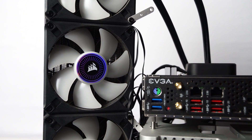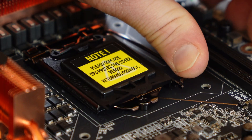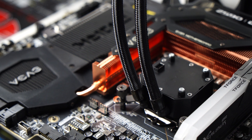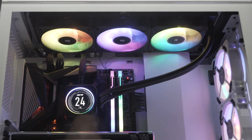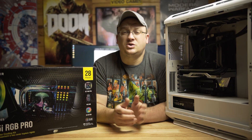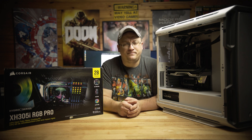A while ago I checked out Corsair's iQUE H150i Elite LCD — check out that review here. In that review I ran a six-core, 12-threaded Intel Core i5-11600K which has a TDP of around 125 watts. Since then I reviewed the iQUE 5000T RGB and put the very same H150i LCD in the roof to cool the AMD Ryzen 9 3900X I chose over the Intel Core i5-11600K, and it seems to keep that animal pretty well under control. Thanks to Corsair, we now have the XH305i RGB here to play with, so I thought — why not look at this from an upgrader's point of view? Can the XH305i RGB Pro do any better? That's what we're going to find out today.